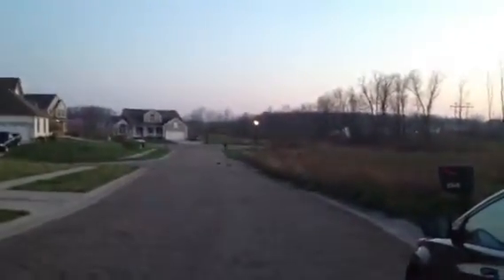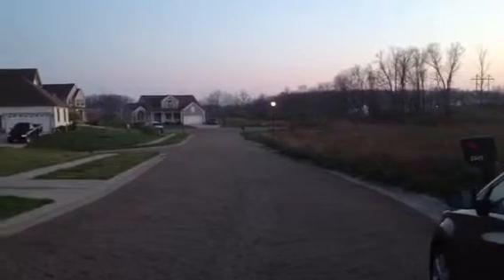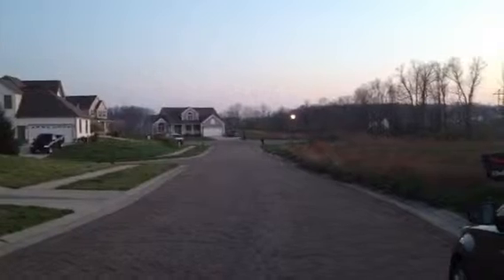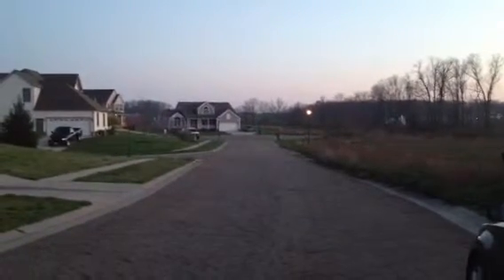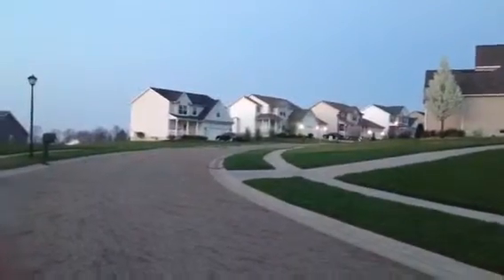That grass is pretty deep — hasn't been mowed yet. That cul-de-sac is over 100 yards away. I don't know if you can see it or hear it, but here it comes. It has slowed down a bit. It's over 100 yards — you're showing up to the trees now.